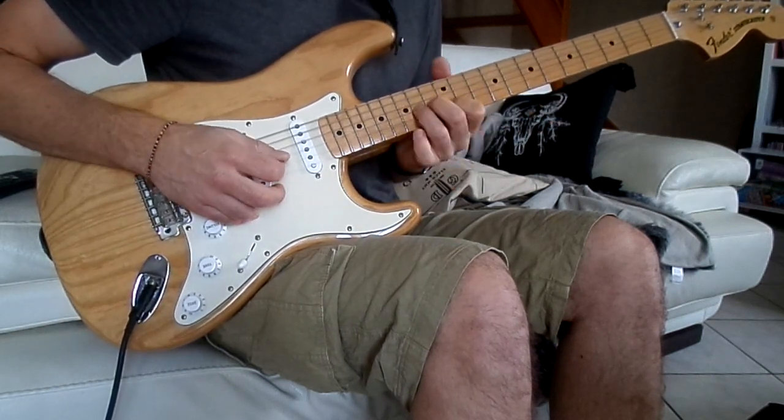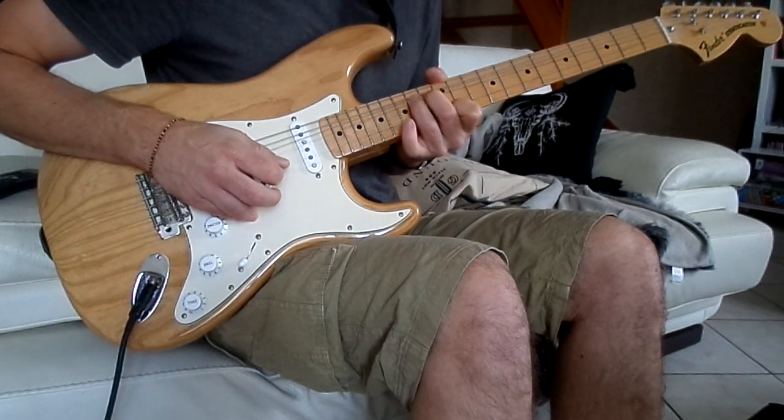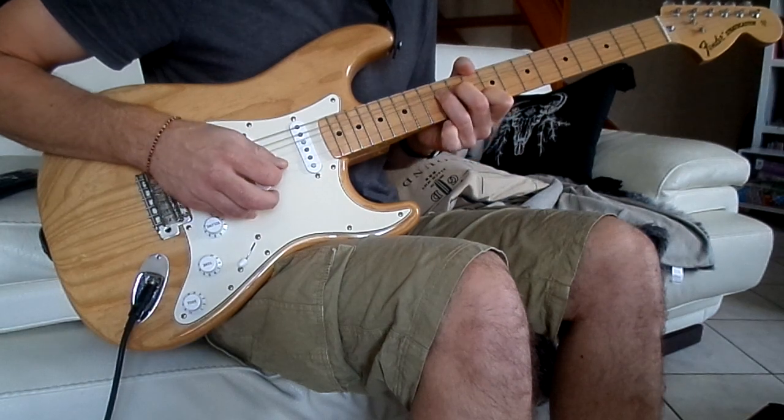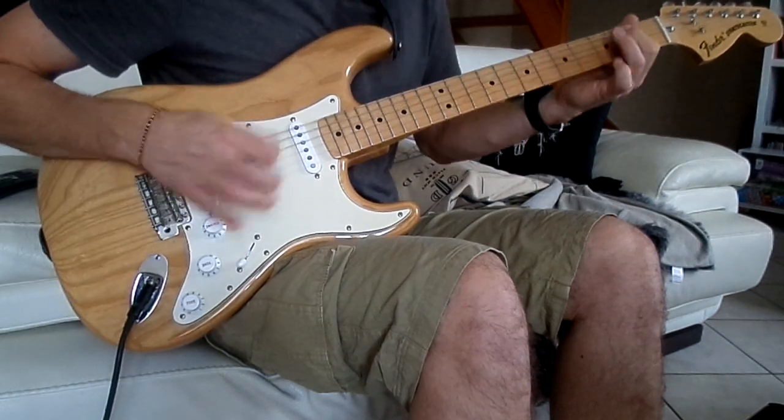On fait exactement la même chose en 12 et 14, en 11 et 13. Et on dit ses deux. Okay.